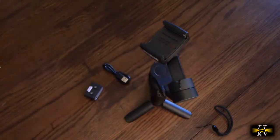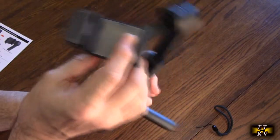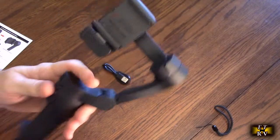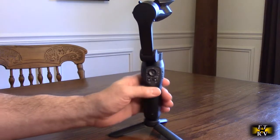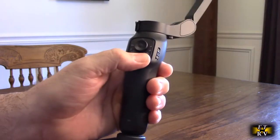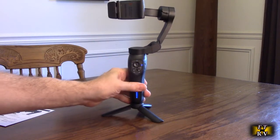The instruction manual covers how to use the AI tracking. This little module goes on the bottom of the unit — it only fits one direction and the magnets hold it in place. It receives power and also has a built-in light. Holding down the power button turns the unit on, and you can feel resistance when you touch the gyro, which means it's activated.